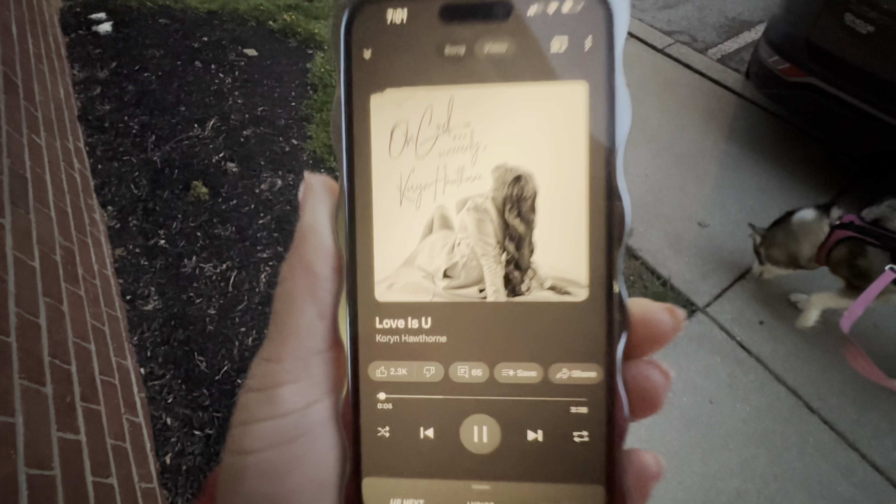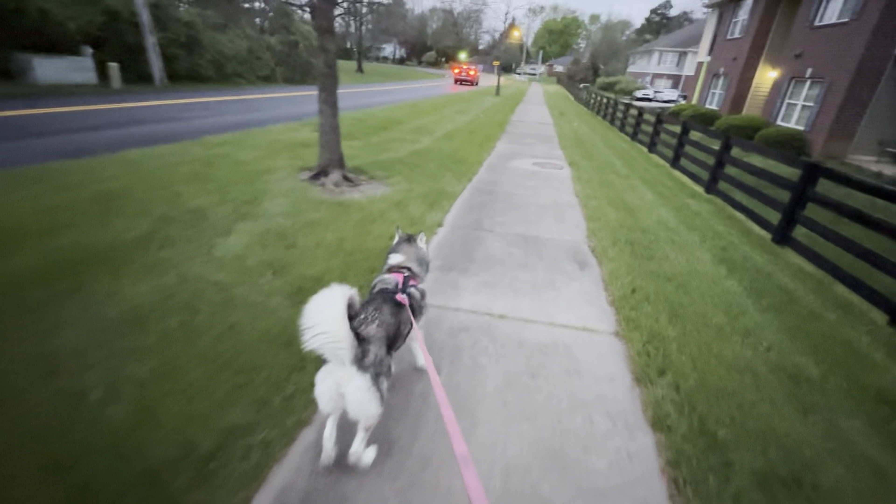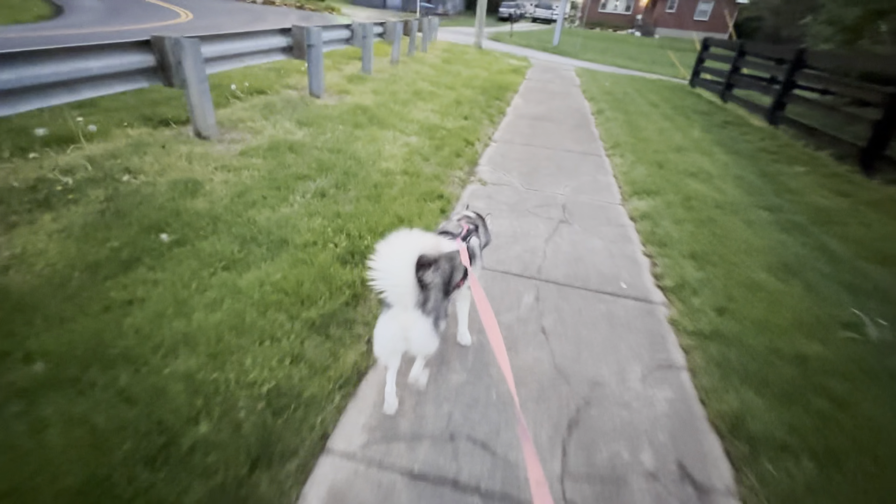My dog has been waiting patiently to go outside — she's used to the routine. We're gonna go on a run this morning. I like to turn on some good tunes and get in a nice run. We do at least four miles a day.